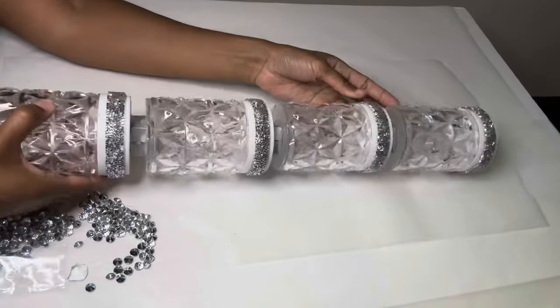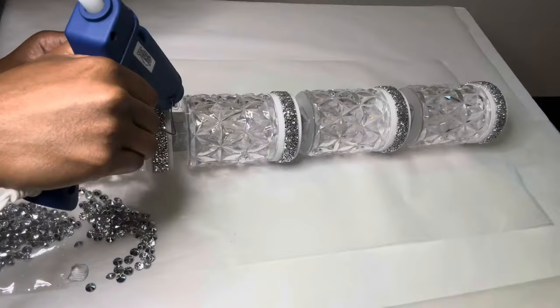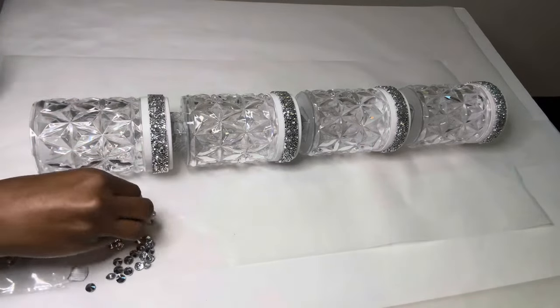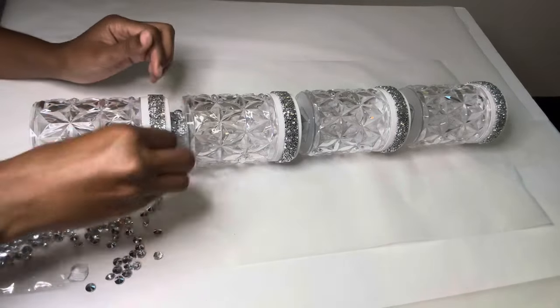You also can choose to glue them together this way — you just have to be careful so you don't get glue everywhere — but I found it better to glue them together the other way.